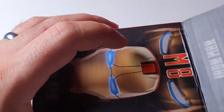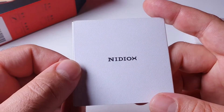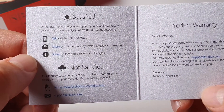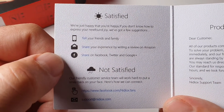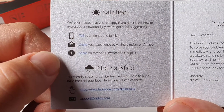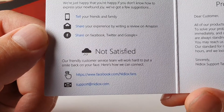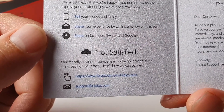Let's open it. Box content isn't much. The brand appears to be Needyorks — look at that logo. The insert reads: 'We're just happy that you are happy — that's fantastic. If you don't know how to express your newfound joy, we've got a few suggestions: tell your friends and family, share your experience by writing a review on Amazon, share on Facebook, Twitter, and Google Plus' — there is no Google Plus anymore, guys.